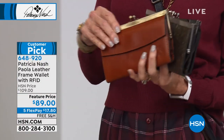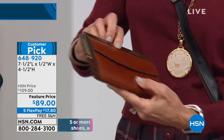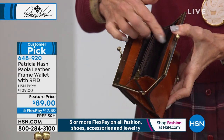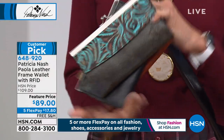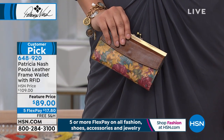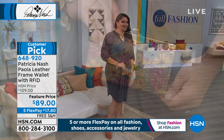We also have the matching frame wallets with RFID protection — a customer pick with four stars at HSN.com. Beautifully finished with all the organization: a place for all your credit cards, cash, and ID. Opens up with two compartments and another single compartment in the center. Available in all the same colors, including black, turquoise tool, and fresco. Free shipping and handling, five flex pay payments. When you pull out one of these wallets to pay, the cashier is going to say 'Oh my gosh, I love your wallet!'